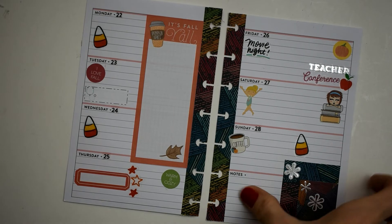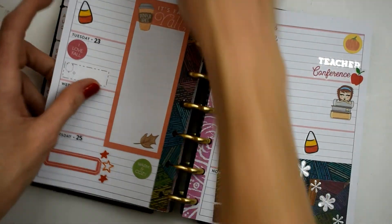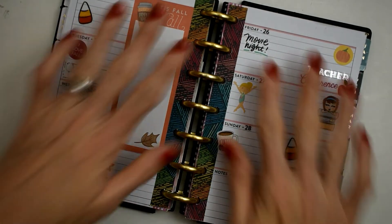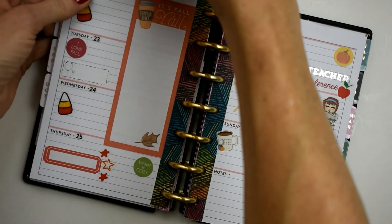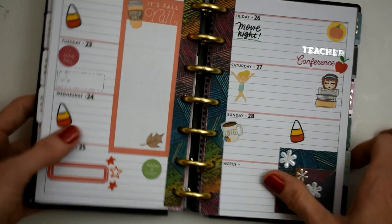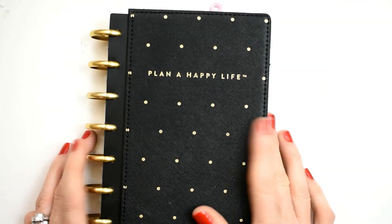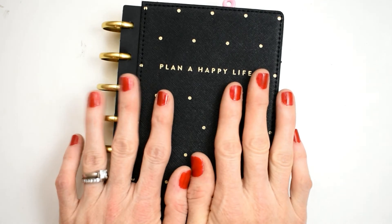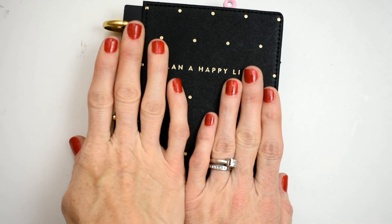And we're done! That was like the quickest plan with me I've done in a really long time. Let's go ahead and put it back on the disc — there it is, so stinking cute, I love it. Let's clip it at the top. The clip doesn't match anyway but it helps me keep my place in my planner. Thank y'all so much for watching — please subscribe if you haven't, give me a thumbs up if you liked it, click the notification bell so you don't miss any videos, and I hope you have a wonderful Monday. Catch you on the flip side, bye!